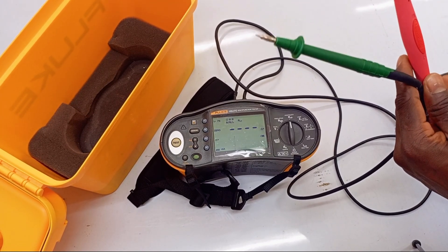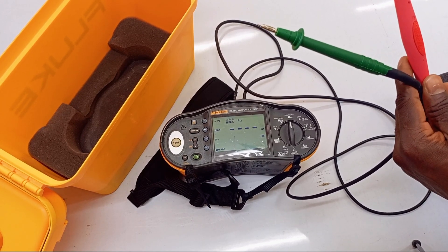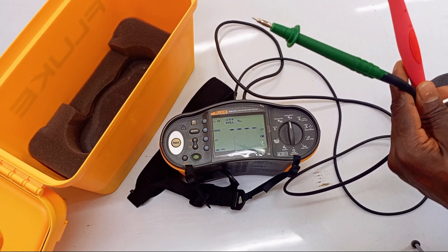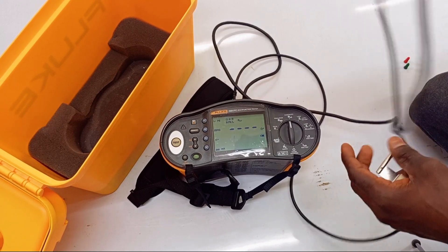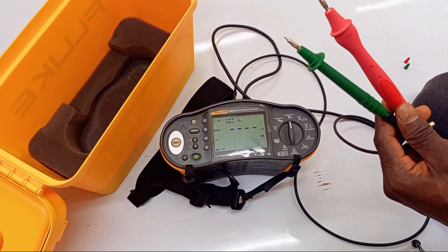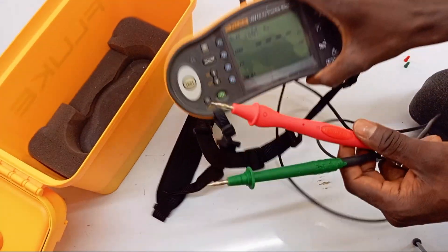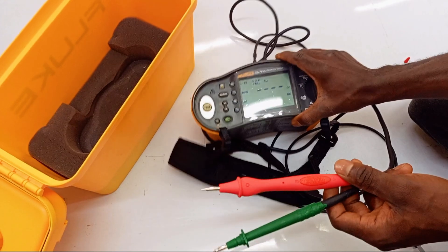The Fluke 1664, which I'll be using in this video, has a feature that lets you zero or subtract the resistance of your test leads. One way you can do this manually is to test your test leads, record the value, and subtract it from every test result. But that takes a lot of time, and you don't want that.